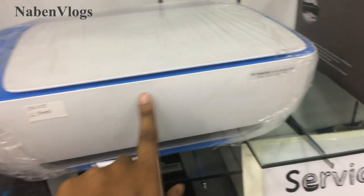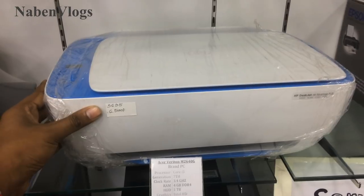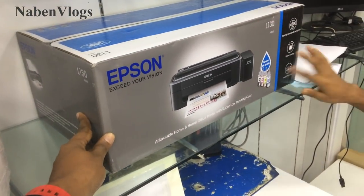This is a print, scan, copy machine. This is not 6500, so in 16500, how do you see this printer machine? What company is this? This is the China World Store.